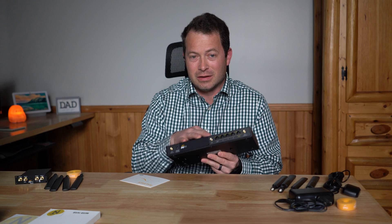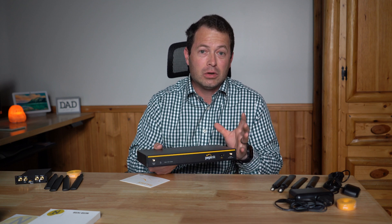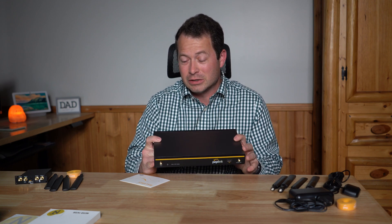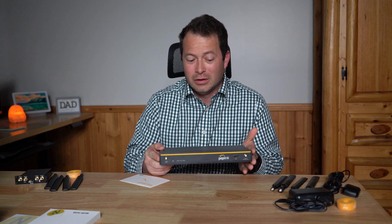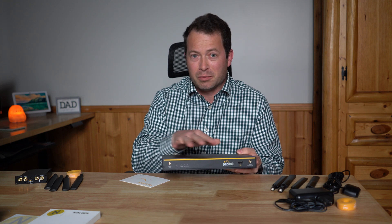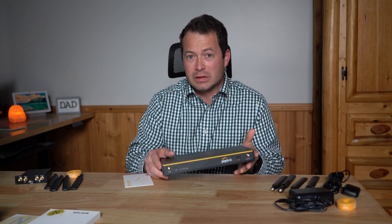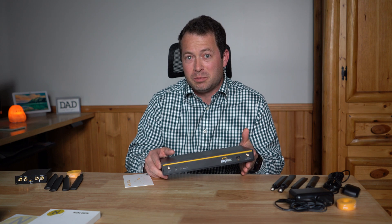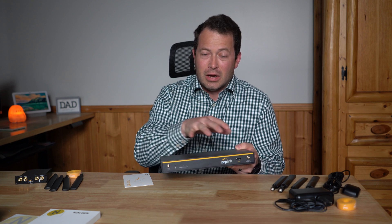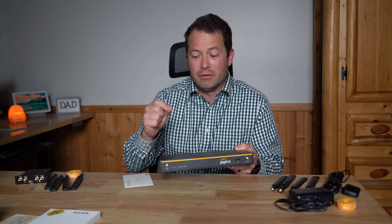Let me talk about why you might want this device for your cellular-based home internet — even if it's just a backup rather than your main connection. One of its strong suits is that you can have multiple WAN connections, so multiple ISPs. They have something called PrimeCare, an annual subscription that's about $50 a year, and one feature it enables is speed bonding, which lets you truly bond and aggregate different WANs to get the combined speed of all of them.